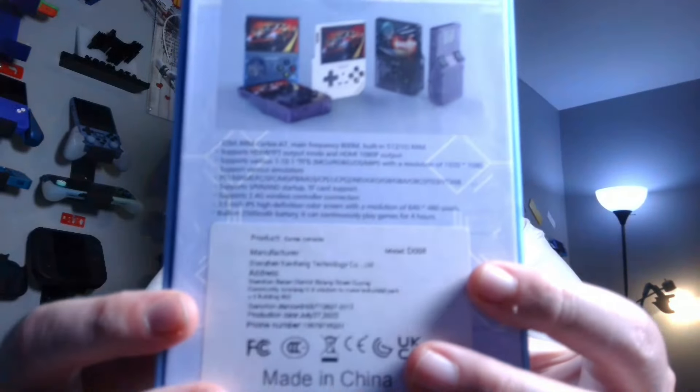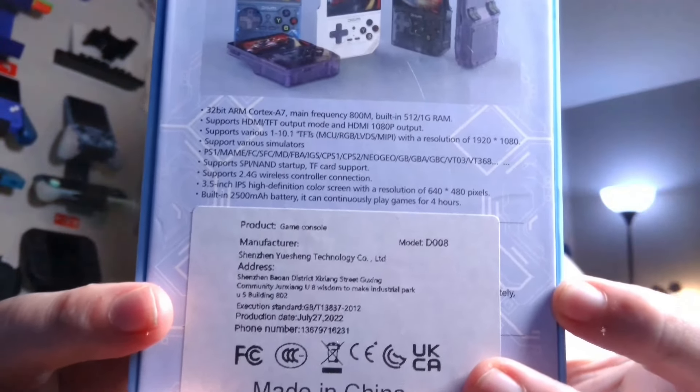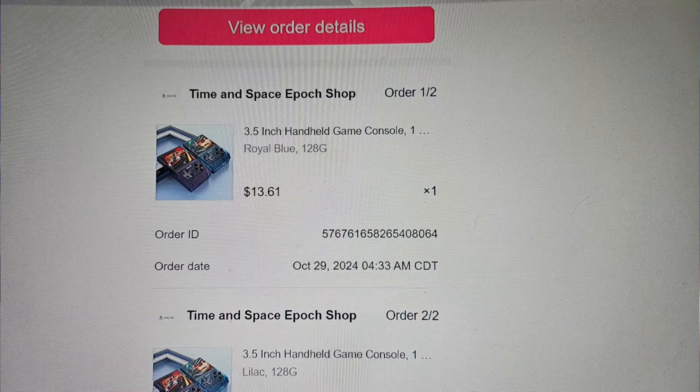It says literally on the box, created in July of 2022 — it's over two years old. But since I bought it on TikTok and only paid $15 for it, I guess I can't complain too much.